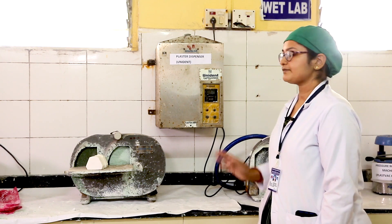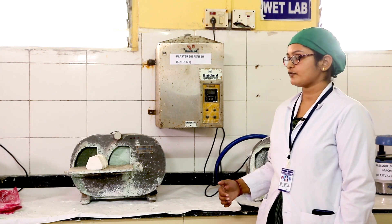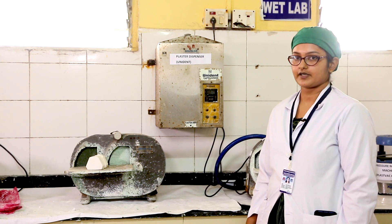This unit is a plaster dispenser. Here the dental plaster, from which the model is made, is stored to prevent any moisture contamination.